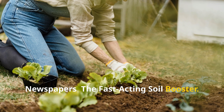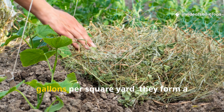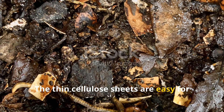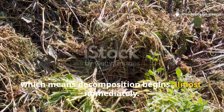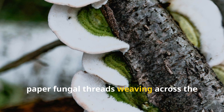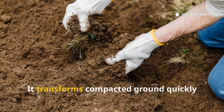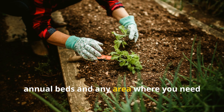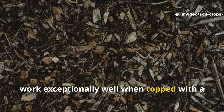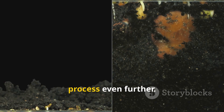Newspapers: The Fast-Acting Soil Booster. Once newspapers are layered about 6 to 10 sheets thick and thoroughly soaked with water — usually around 1 to 2 gallons per square yard — they form a barrier that blocks light but allows air and moisture to pass straight through. The thin cellulose sheets are easy for microorganisms to digest, which means decomposition begins almost immediately. Within the first few weeks, you'll notice worms tunneling beneath the paper, fungal threads weaving across the surface, and a gradual softening of the soil below. Newspaper is the go-to choice when your goal is speed — it transforms compacted ground quickly, making it ideal for vegetable gardens, annual beds, and any area where you need the soil ready for planting within the next season. Because newspapers break down fast, they work exceptionally well when topped with a thick mulch layer, which traps warmth and moisture, creating a microclimate that boosts microbial life and speeds up the breakdown process even further.